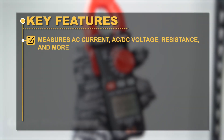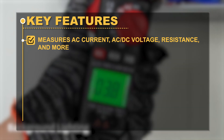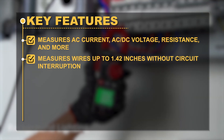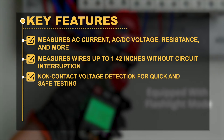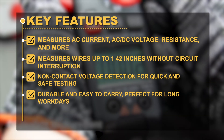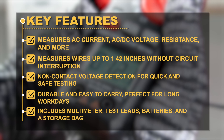Key Features: Measures AC current, AC or DC voltage, resistance, and more. Measures wires up to 1.42 inches without circuit interruption. Non-contact voltage detection for quick and safe testing. Durable and easy to carry, perfect for long workdays. Includes multimeter, test leads, batteries, and a storage bag.